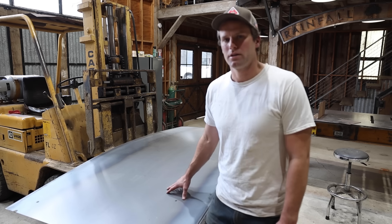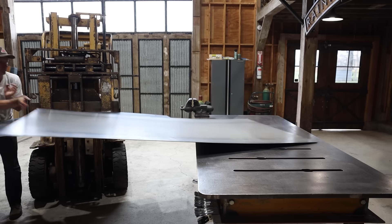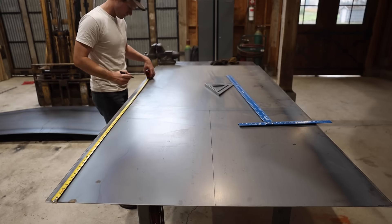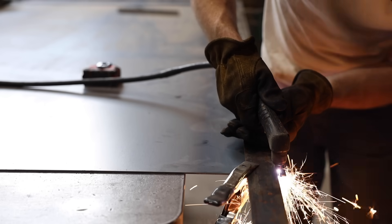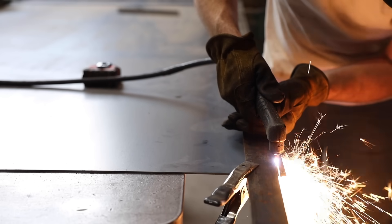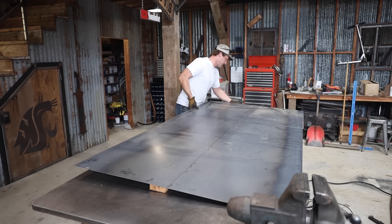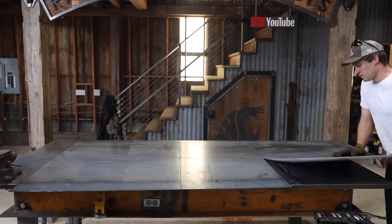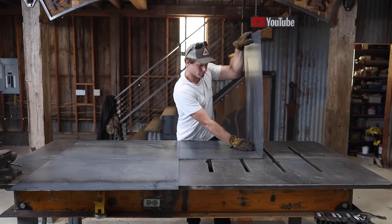I'm going to start by cutting out and welding together the outer shell. I think it's going to be quicker to just do it by hand, so I'm going to grab the plasma and start cutting. I'll have some half-inch breaks in the cut so I could fold those sides up into place, which makes it a lot easier to tack together and stay square.